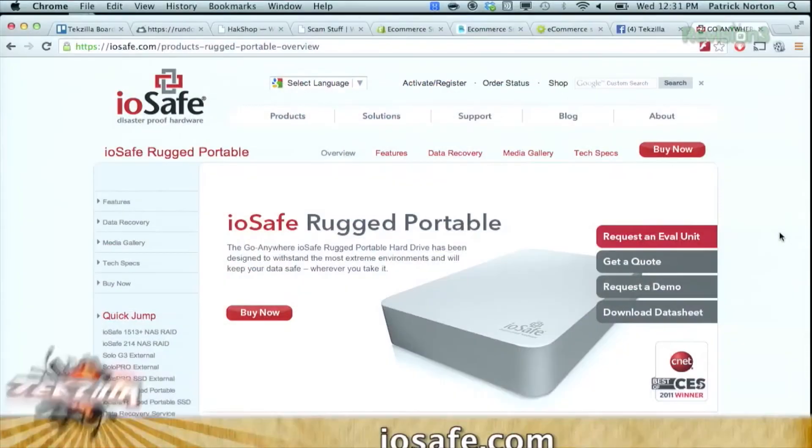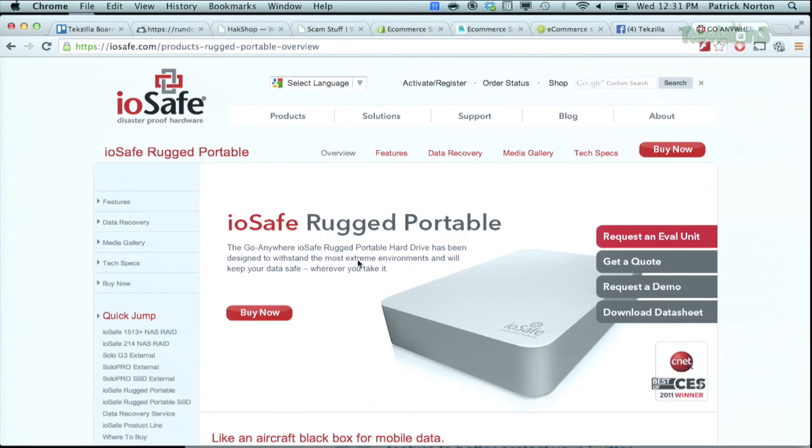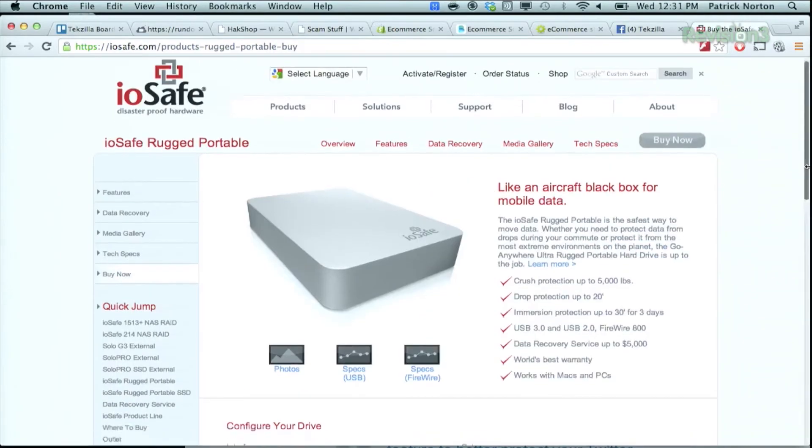Unless it has a firmware bug or something — yeah, that's a whole other pain and suffering; some drives are better than others. And if you're really serious, check out IOSafe's rugged portables — essentially an SSD or an HDD inside of an aluminum enclosure. Outside of cutting it in half or melting it in a crucible, it is not going to die. We did terrible, terrible things to that drive.